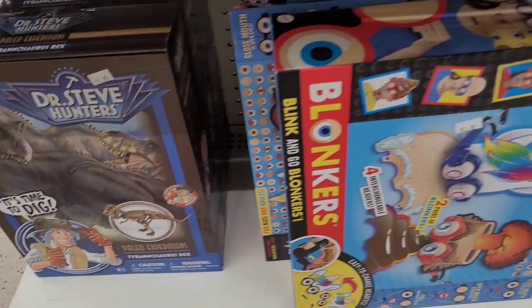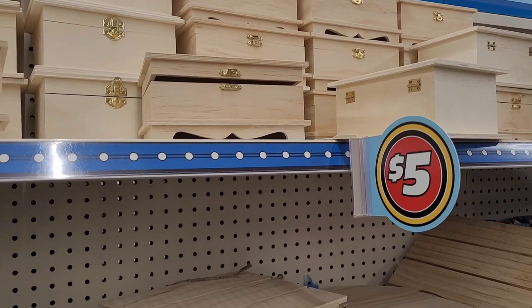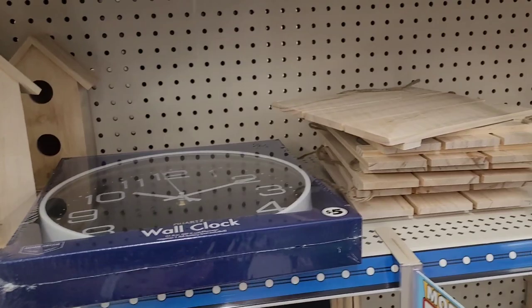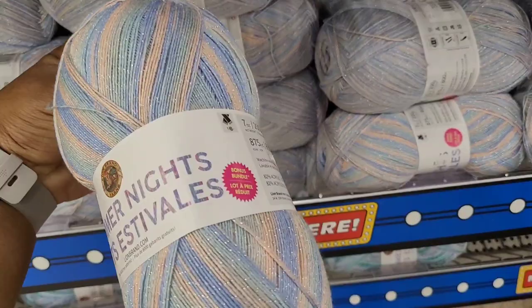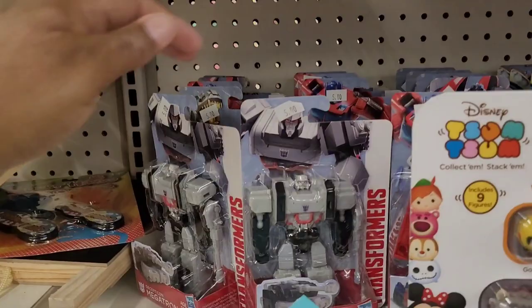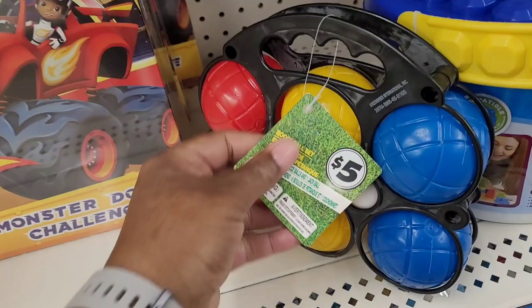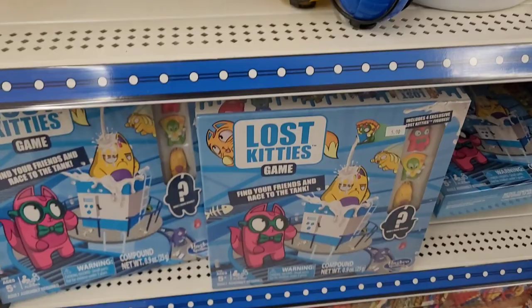There are some little DIY boxes in the craft section for five dollars. A wall clock for five dollars. Little birdhouses, wooden planks, picture frames. They've got yarn for three dollars in different colors. Over here there are some basketballs for five. More Tsum Tsums, Transformers for five. There's a ball set for five, and little Lego-style blocks for five. More games — this is giving me Five Below vibes.